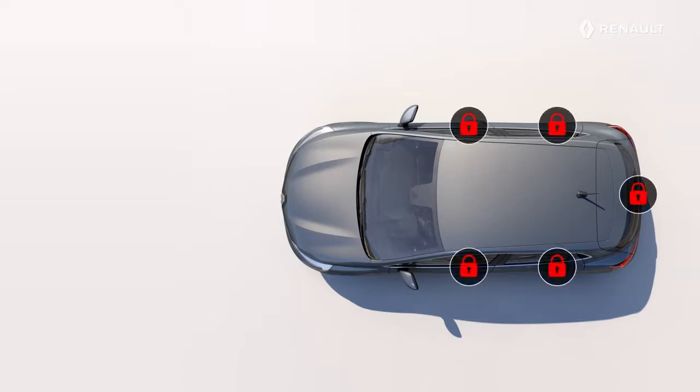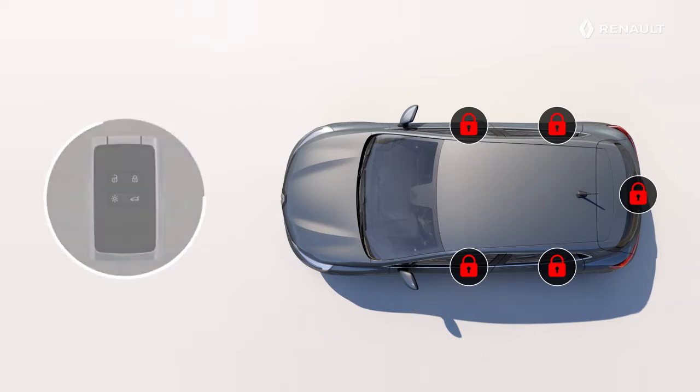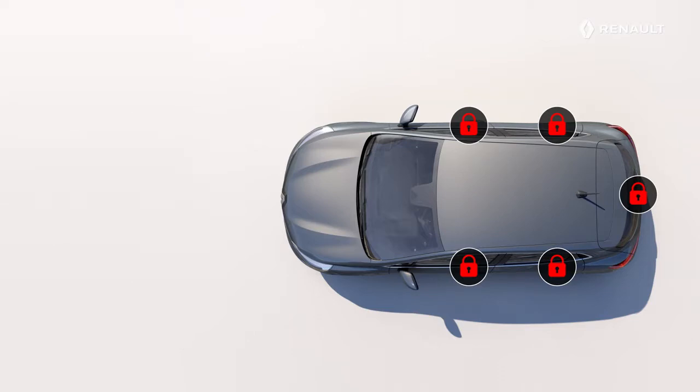After eight days of not using your vehicle, it can only be unlocked using the remote control. You can then reactivate the hands-free mode from the vehicle menu on the multimedia system.